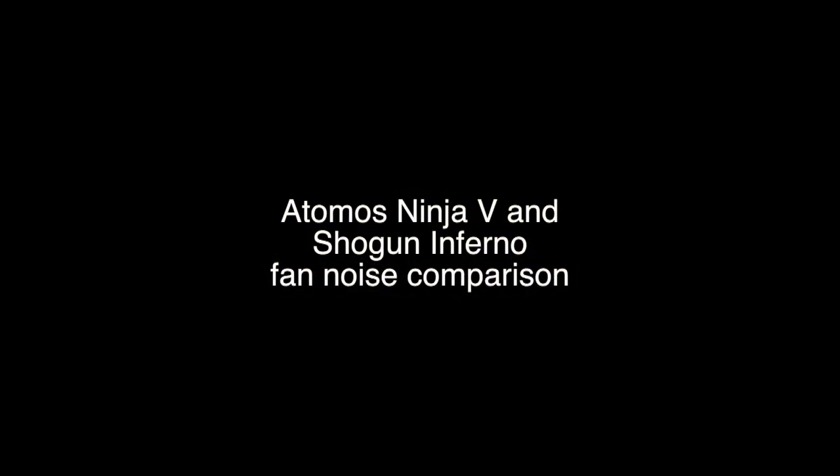I've decided to do a little test to compare the fan noise between the Atomos Ninja V and the Shogun Inferno. I've taken both monitor recorders and they're both simply just turned on and operating. Neither of them are recording, and I've placed them at the same distance away from the same microphone so you can just compare the amount of noise generated from both devices.